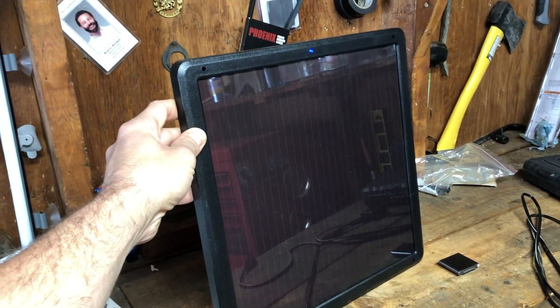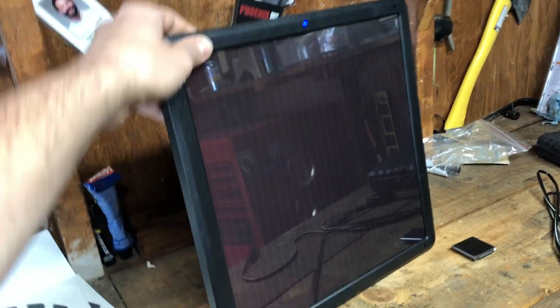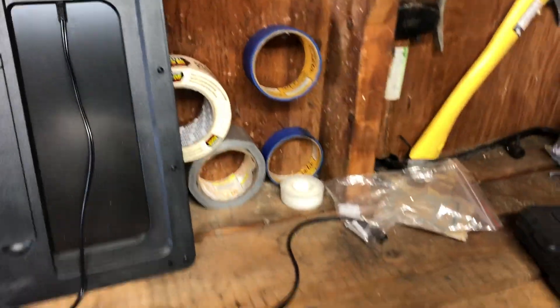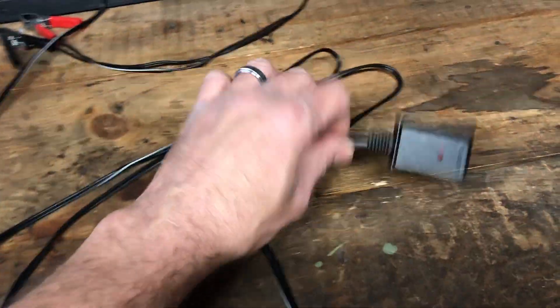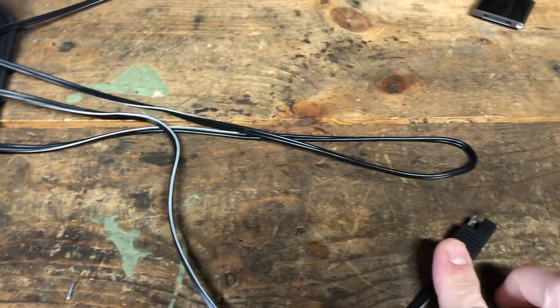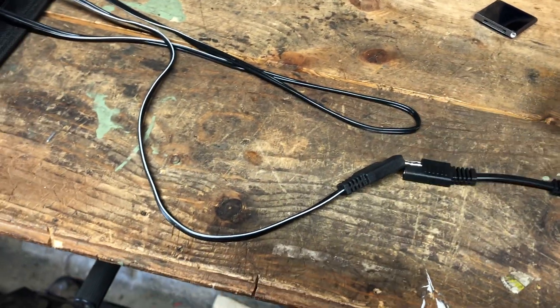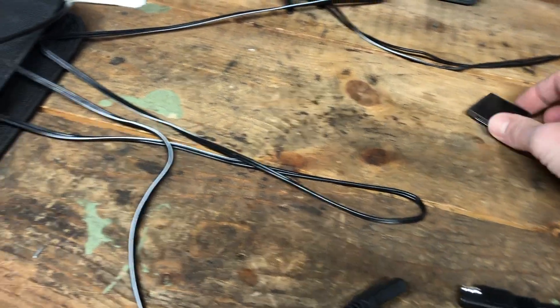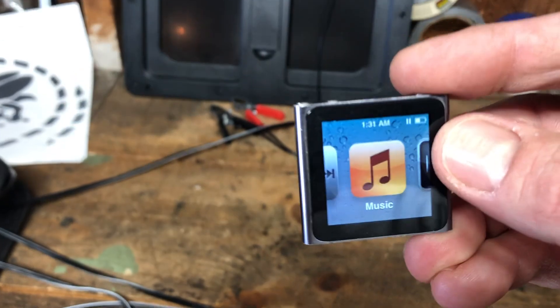Can the 7-watt Harbor Freight solar panel charge an iPod? Let's find out. This here is the panel — you may have seen it in my previous videos. It's made by Thunderbolt Solar, 7 watts. It has a bunch of different connectors that come with it. You can watch my other video on the unboxing for details. This one has a USB port, so we're gonna see if it can charge this iPod.